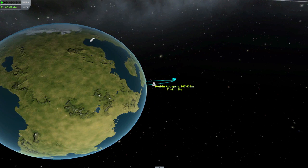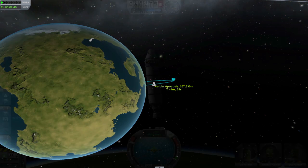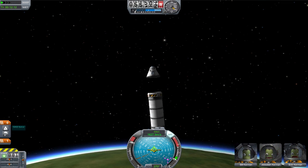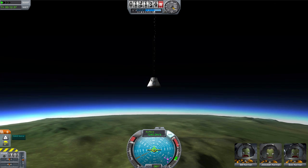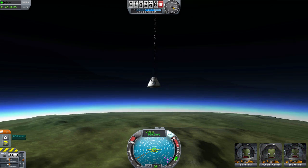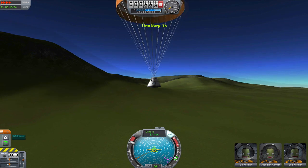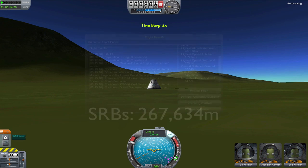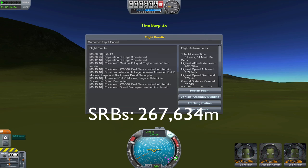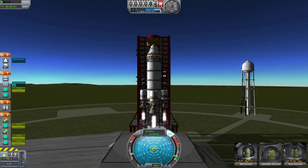We hit 1,600 meters per second. Our expected apoapsis is at 267 kilometers. Here we are re-entering, decoupling our capsule yet again, deploying our drag chute — a ton of deceleration forces there. Our parachute deployed fully and we landed safely. Let's see how high we got. 267.634 kilometers. Pretty good — almost 100 kilometers better than last time.